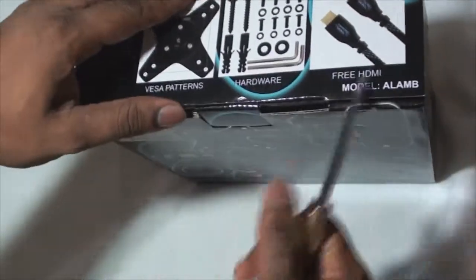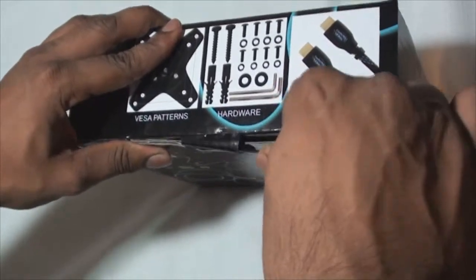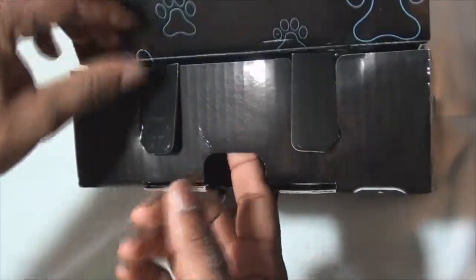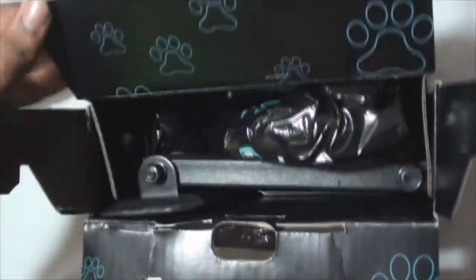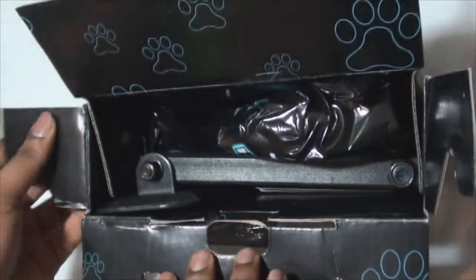I have the knife but it seems like I probably won't need it — let's use it to pry this open. Alright, so this company is Cheetah, which I'm assuming is why there are paw print patterns on the sides of the box. Yeah, it looks pretty nice.